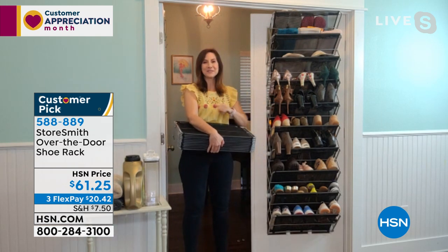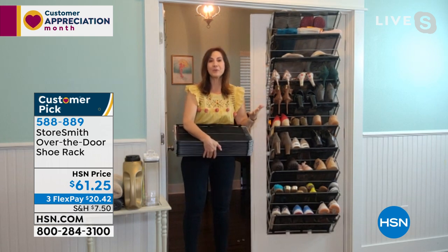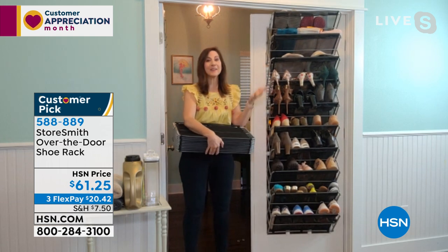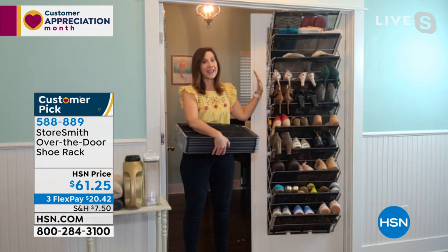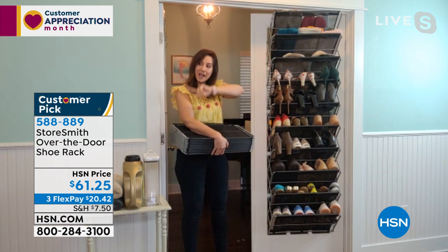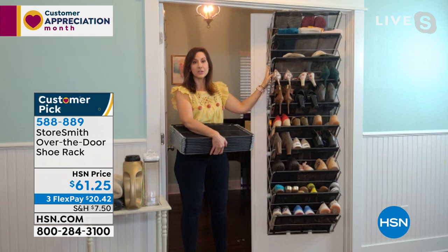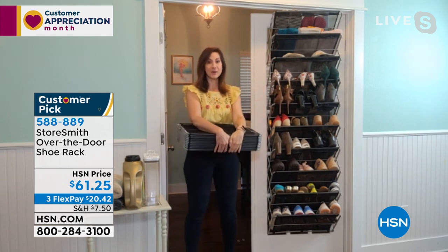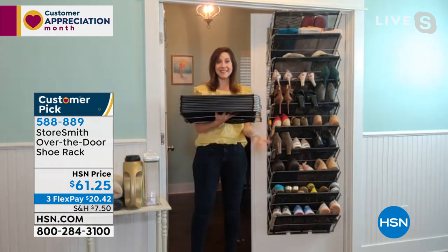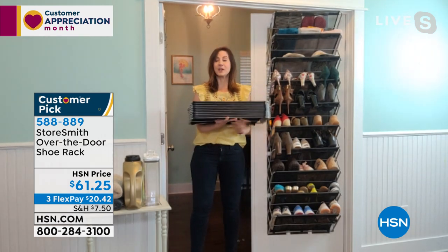We call it an over-the-door shoe rack, but it really is an over-the-door anything rack. From the time it met my door to the time I was organized with all my shoes was like five to seven minutes, including putting the shoes on. When it comes to you, it's going to come flat-packed — it'll only take up a small amount of storage when you're not using it.